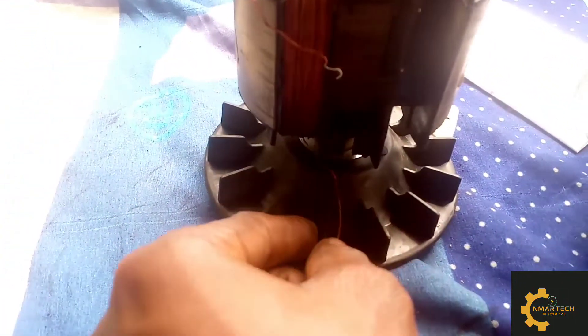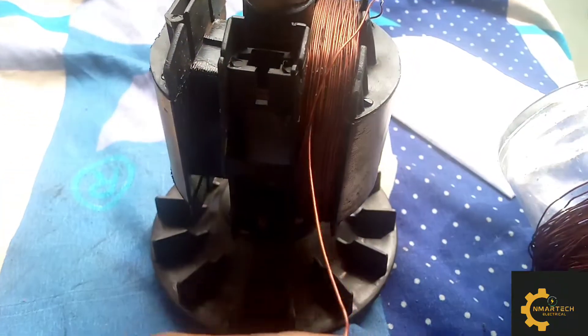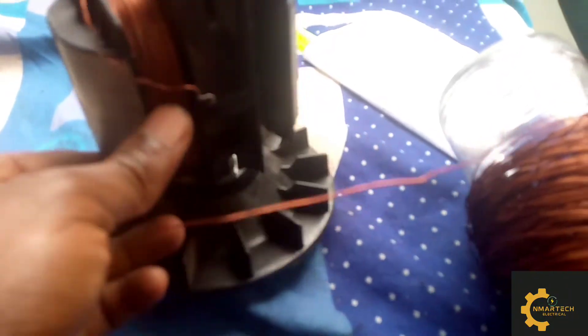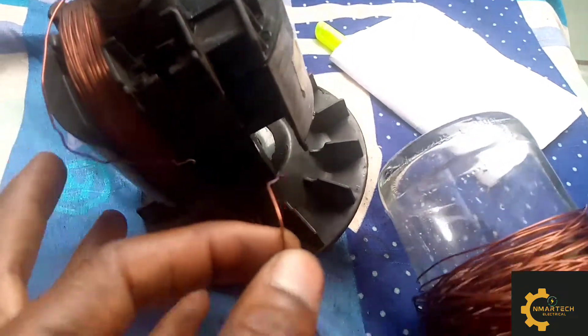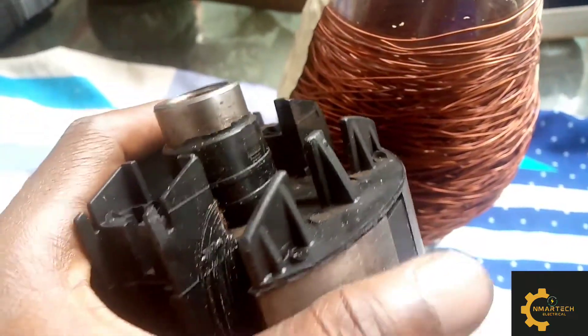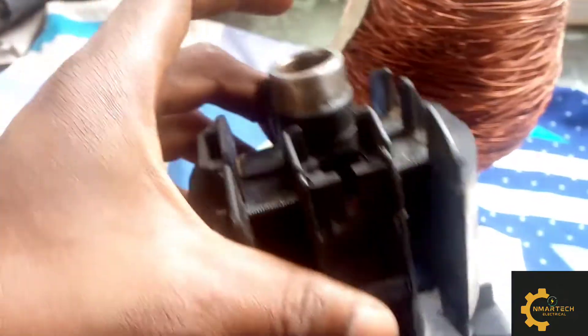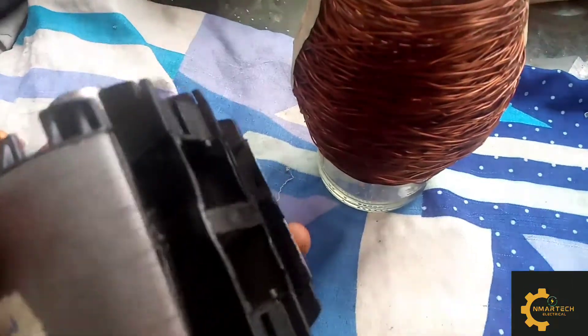Now we have removed the windings. You can see the connection wire that joined the two poles. We have removed the windings of the first pole and we are now going to take out those of the second pole. This is the wire that linked the two pole windings. We have completely stripped off the armature of its old coil and we are going to replace it.